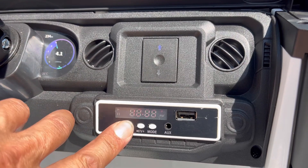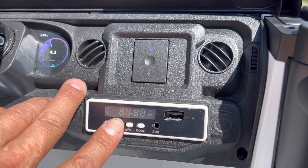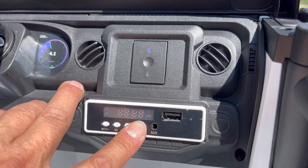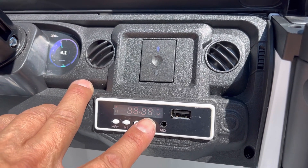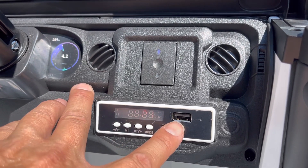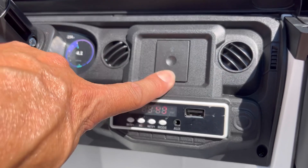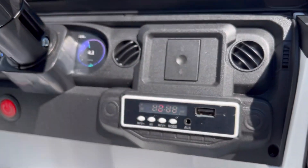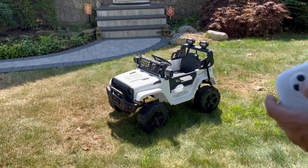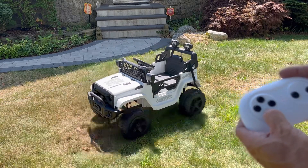Here's the radio. I'll try to get a radio station in here — there's no reception here. So you can put in an auxiliary cable or a USB. A USB MP3 can also be plugged in here to play music. Here's the selector: forward and reverse. If your child is too young to control it himself, you can use the remote control — forward, reverse, and left and right.